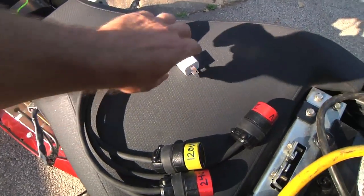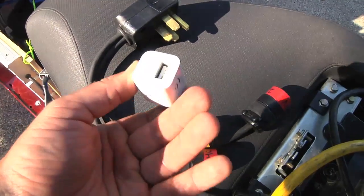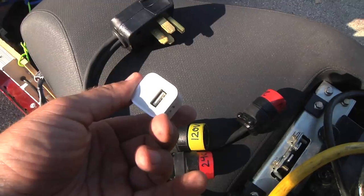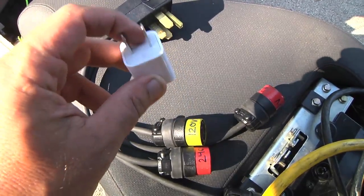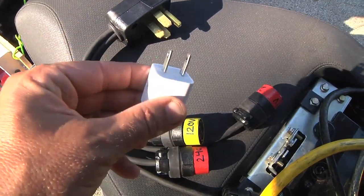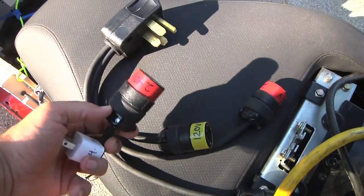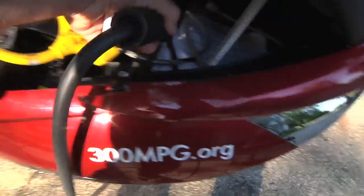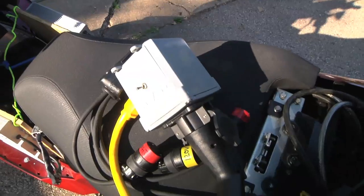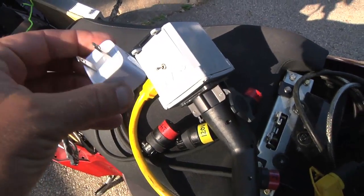Now here's one last interesting thing. This is the wall charger for my smartphone, and on the back end it's just a USB connection, five volts at one amp. But if you read the really fine print in the middle here — it's almost impossible to read, it's tiny — it says that this can run off anywhere from 100 to 240 volts, which means I could plug it straight into this 240 volt connection, or I could also run it off of that J1772 connection and charge my phone directly off of there. So pretty cool that I can be out and about, running 240 volts and I can even charge my cell phone.